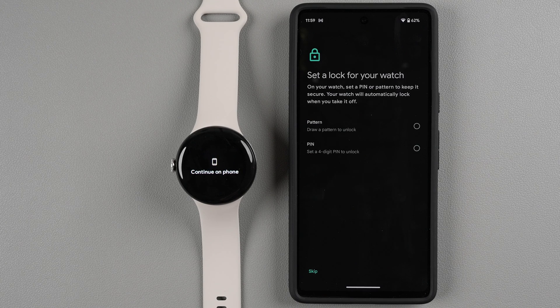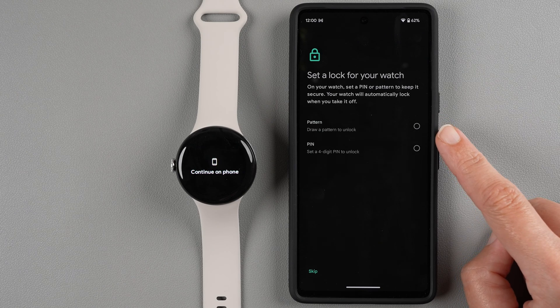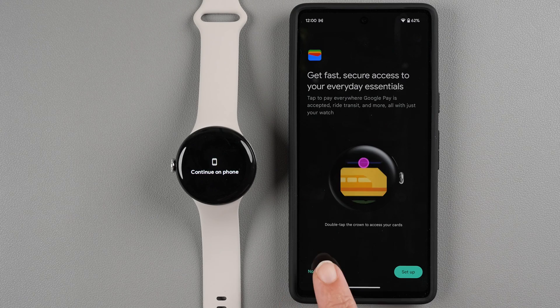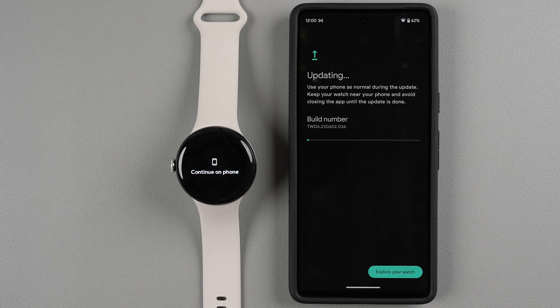Next you can set a lock for your watch — a four-digit PIN or a pattern. If you plan to use Google Wallet you'll need this, but setting up Wallet will prompt you anyway. For now I'll tap Skip. You can also set up Google Pay with your cards or transit passes to pay with just your watch — tap to set it up now or Not Now to do it later. You can also find and install more apps from Google Play on your phone or watch — I'll tap Not Now and install apps later.